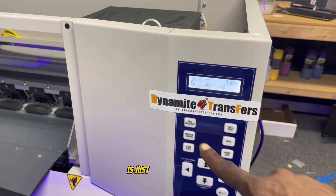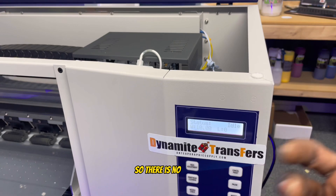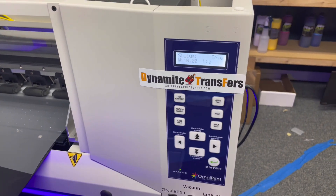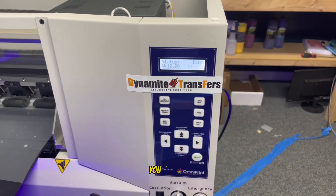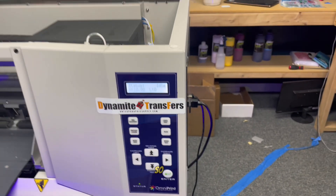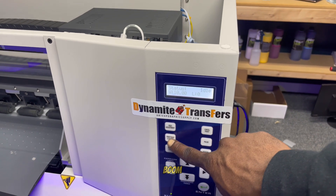The first thing you want to do is run a head cleaning so there's no ink sitting in the wet cap system where the head sits. You want to draw that ink out of there, so we're going to hit the head cleaning button right here.